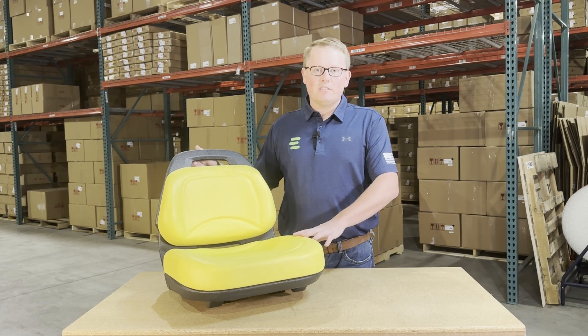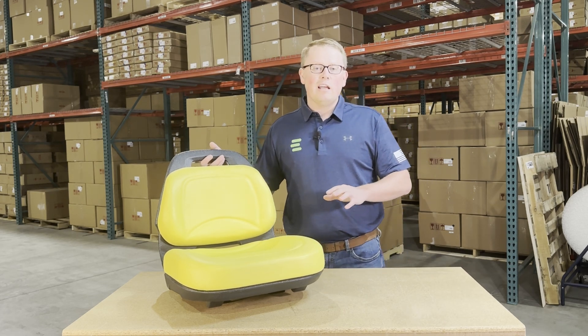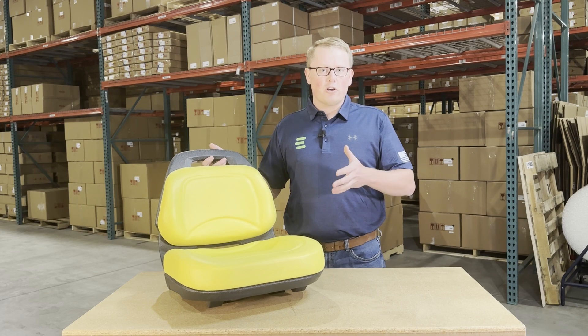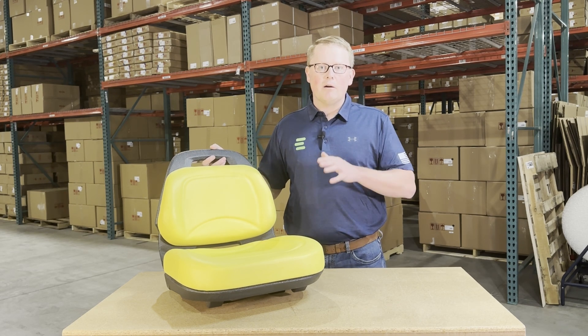As this is a direct fit seat, that does mean it's going to fit with no modifications required. It's not going to be one that should fit or could fit — it's going to drop in place and fit the first time correctly.